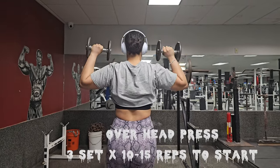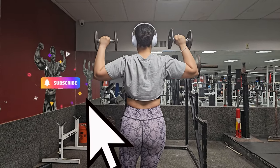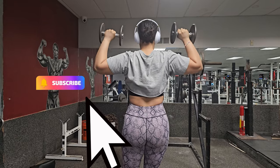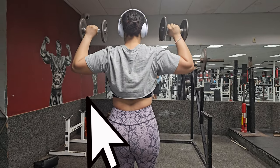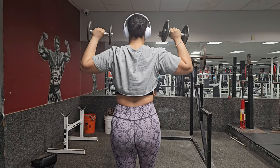Now it's time for overhead press — get ready to feel the burn! You're going to do three sets of 15. Make sure to keep your core engaged and exhale as you push the weights up.